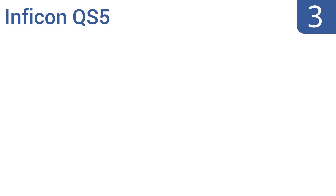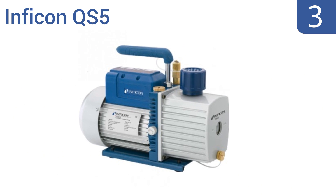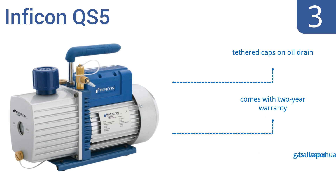Halfway up our list at number 3, the Inficon QS5 is a two-stage vacuum pump with a 5 CFM displacement and 15 micron rating. It performs like more expensive models, with features like an anti-backflow inlet that prevents oil flowing back to the unit if power is lost. It includes tethered caps on the oil drain, a gas ballast vapor exhaust, and a two-year warranty.